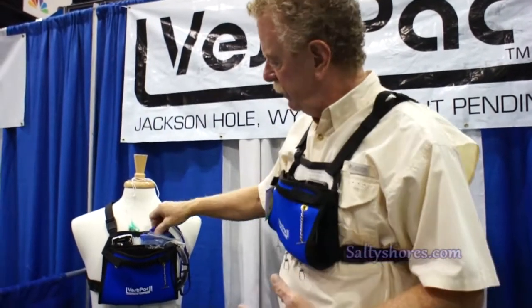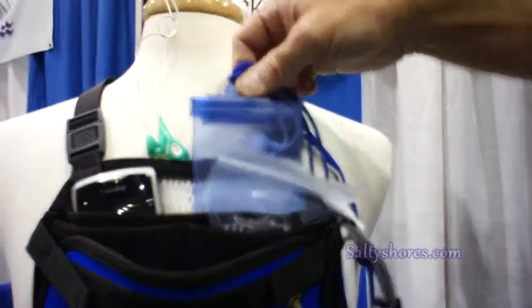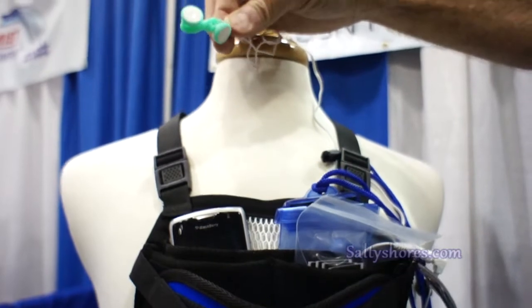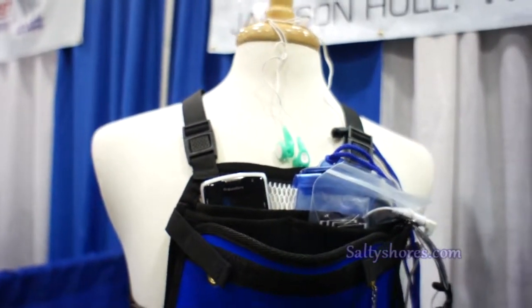Everything is waterproof, including all of the electronic bags — like this one for your iPod with waterproof earbuds. We also have them for the phone, like on this one.